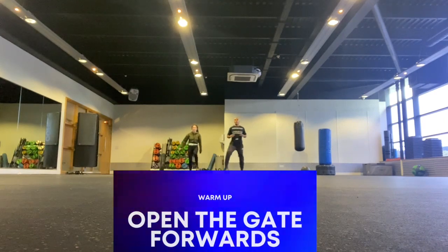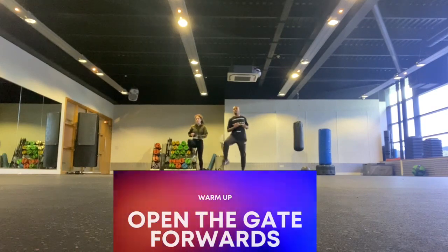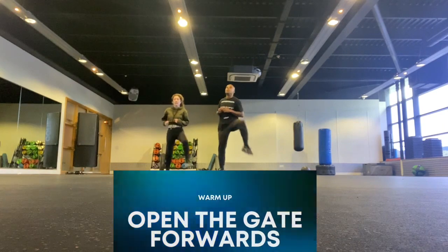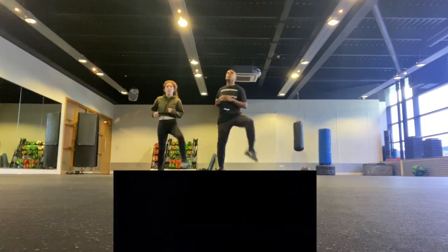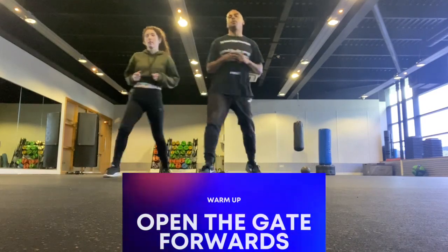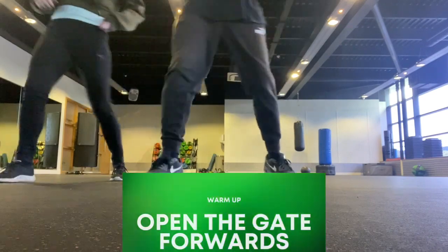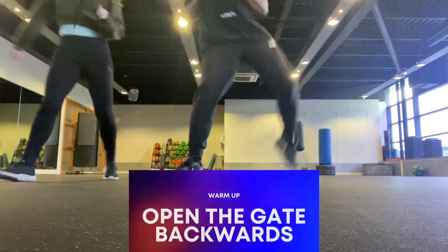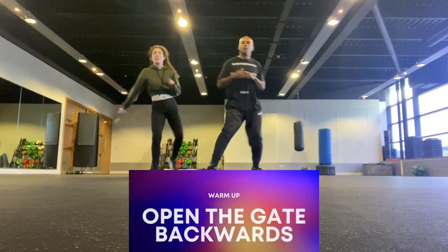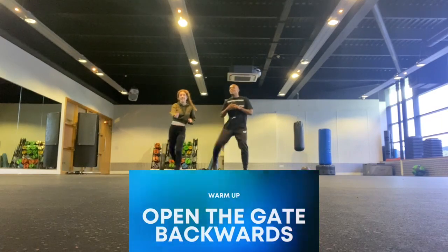For the warm-up we are going to begin with open the gate forwards. This is where we are stepping forwards, taking our knee out wide as we step. This really opens our hips and gives us a nice stretch in our legs. We're just doing this not too fast, making sure that we're opening our hips as much as we can. Then we're going to do the same backwards, opening out our hips and bringing our knees up to the side as we move backwards.